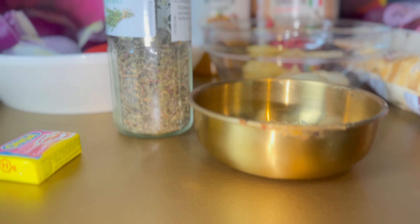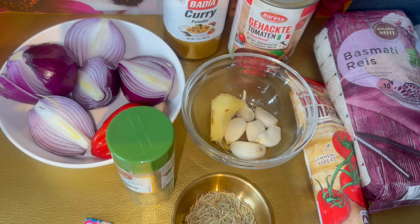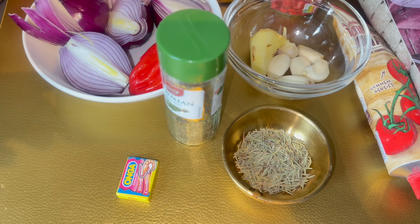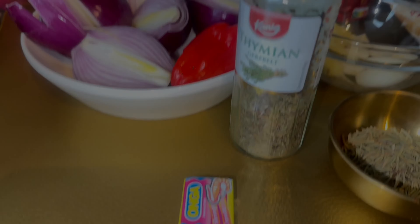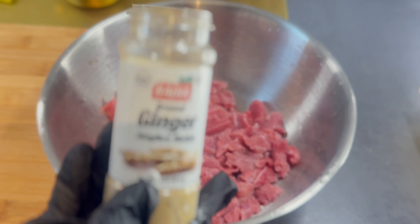Before we get started, please do subscribe to this channel. These are affordable and readily available ingredients and you can make this delicious meal any time of the day. First, let's start by seasoning the beef with some powder spices.